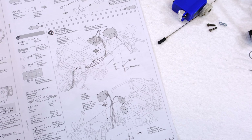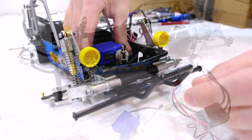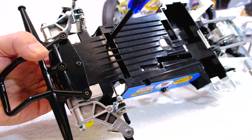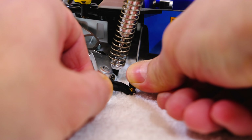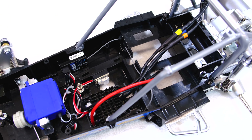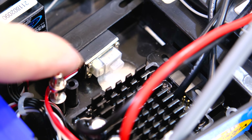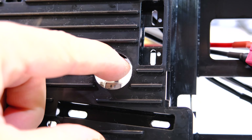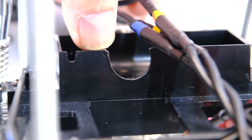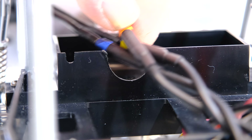Step 31 is the installation of all the electronics on the chassis. First the steering servo — it holds with two screws from below. I also attach the receiver and controller with double sided tape. I install the on/off switch above this hole so I can reach it from below even with the body mounted. Using a Dremel I removed some material from the chassis to make more space for the motor cables.